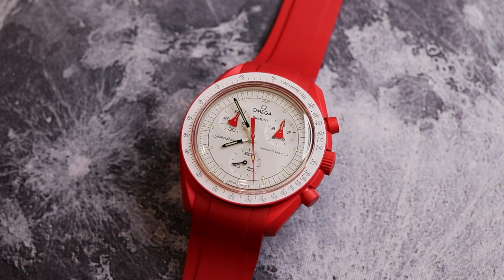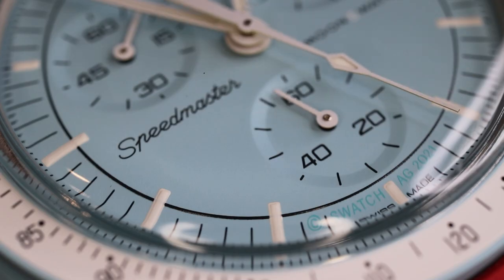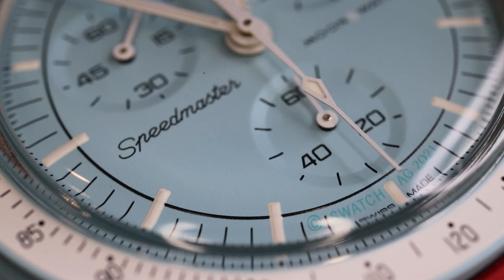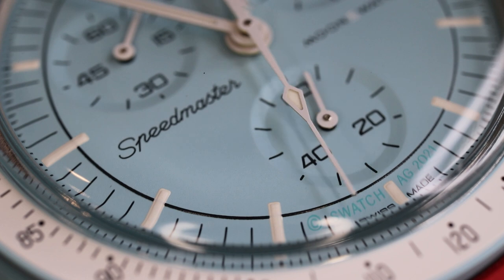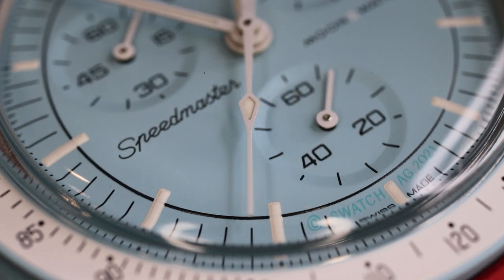I think it's very inclusive — it gets a lot of people into this hobby. I know several people that, because of their experience with the Moon Swatch, now want a Speedmaster Professional and are currently saving up for one of those awesome historic models. So I think it's a good thing.